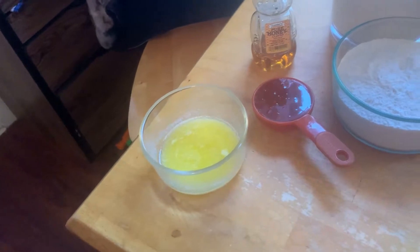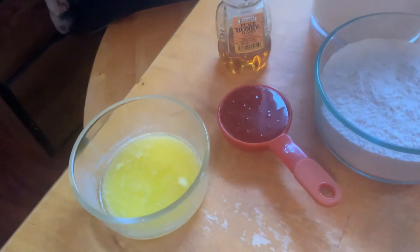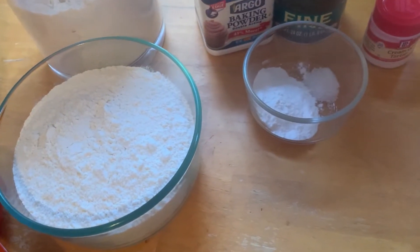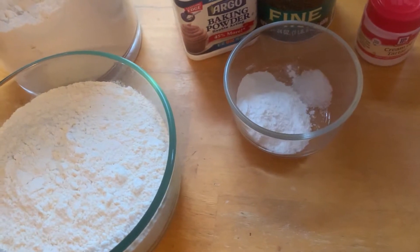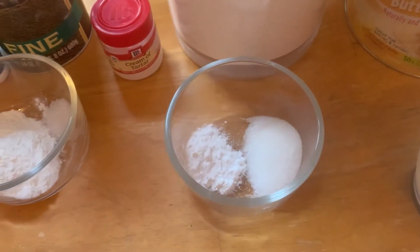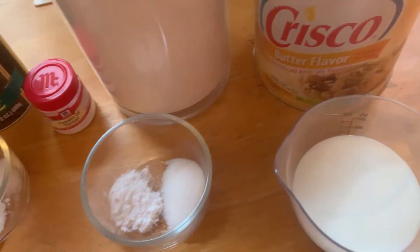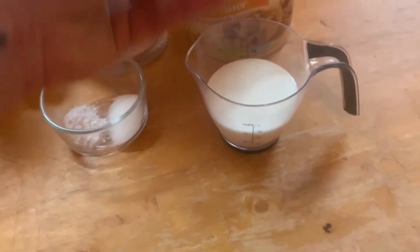Here are our ingredients. We have a quarter cup of butter, a third a cup of honey, two cups of flour, four teaspoons of baking powder, and a half a teaspoon of salt. We have a teaspoon of cream of tartar, two teaspoons of sugar, a half a cup of vegetable shortening, and two-thirds cup of milk.